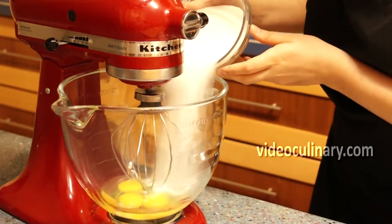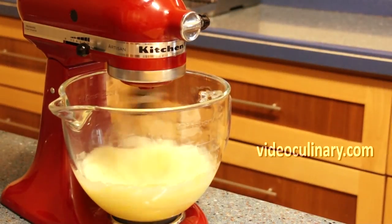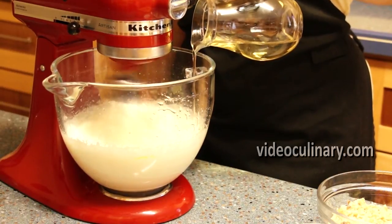Whip 3 eggs and 300 grams of sugar until thick, about 8 minutes. Gradually add 150 grams of oil, whipping on high speed.